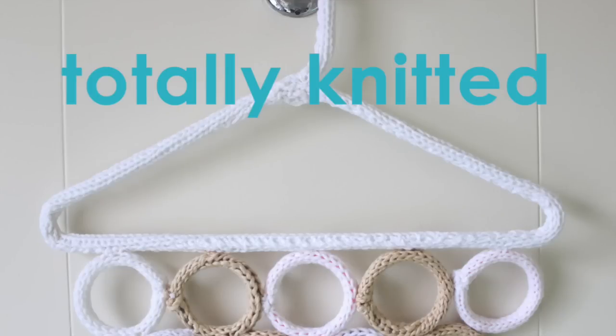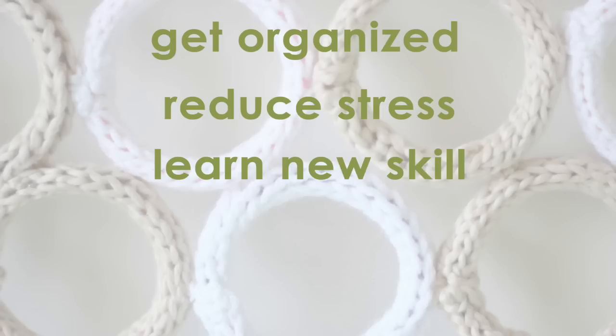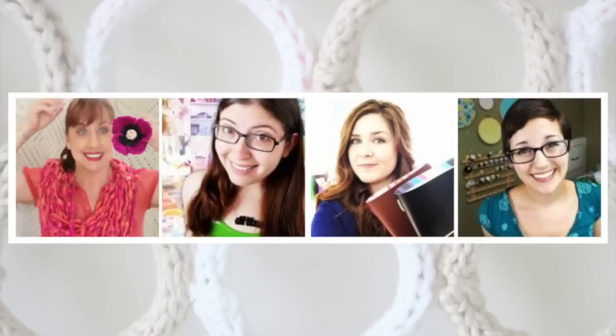This project helps us get more organized, which reduces stress. We will learn a crafty new skill, recycle our old clothes or linens, and save money by making it ourselves. I'm thrilled to be part of Kin Community's New Year, New You collaboration. Along with my favorite DIY YouTube channels, we are all sharing our own New Year challenges and tips with you.